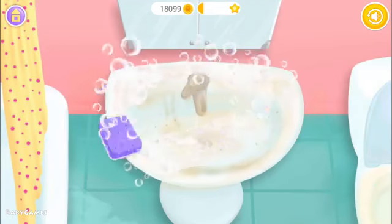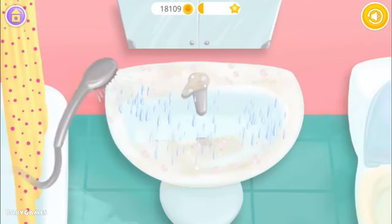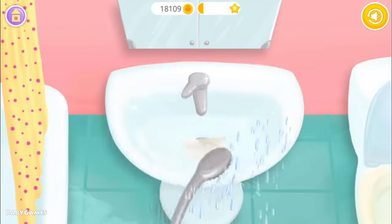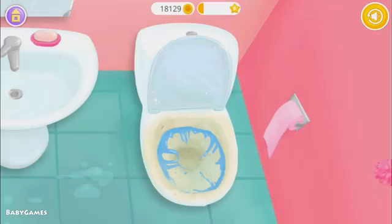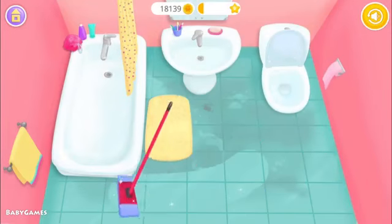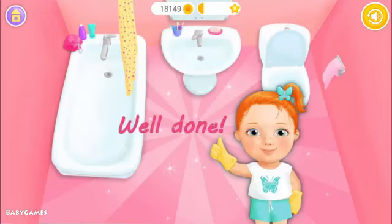Clean the washbasin too. Great! Now rinse it. Now clean the toilet. Use the brush. Mop the floor. Yay! Well done! Bathroom is clean.